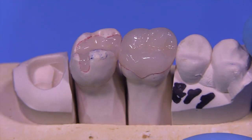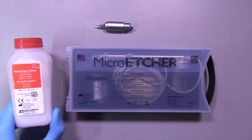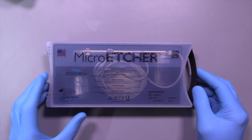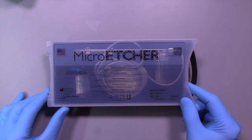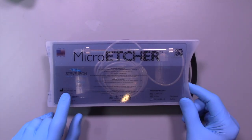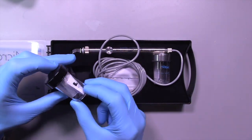Let's talk about some of the equipment you're going to need for this procedure. This is the micro etcher system that I use — it's called the Micro Etcher 2A. It's not that expensive. It's made by Zest Dental and distributed by Danville Materials here in California.